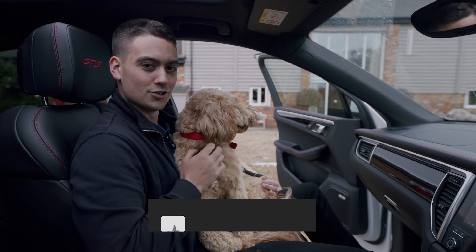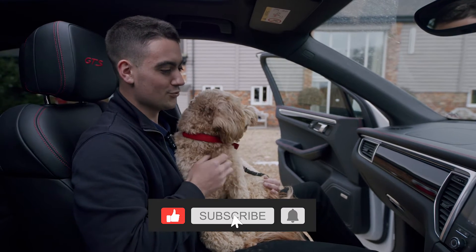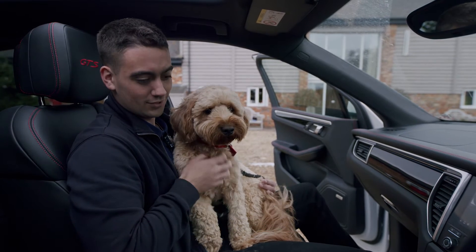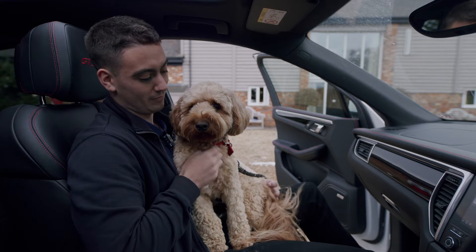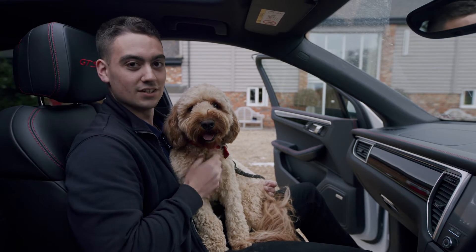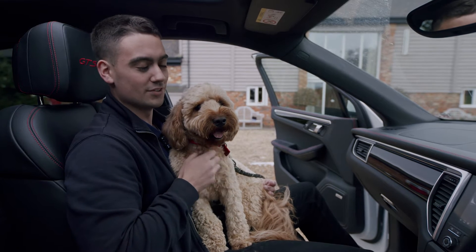So lots of you have got dogs like Digby that like to run across muddy fields and jump in ponds, and then they want you to taxi them about afterwards. What happens then is you get a smelly car from having a wet dog in it. So today we're going to be cleaning the carpet mats in this car to get rid of the wet dog smell.